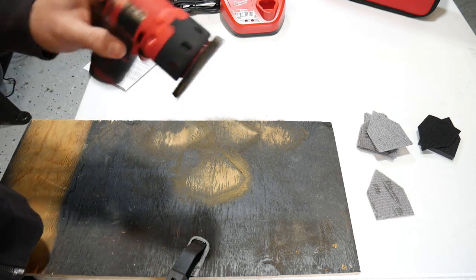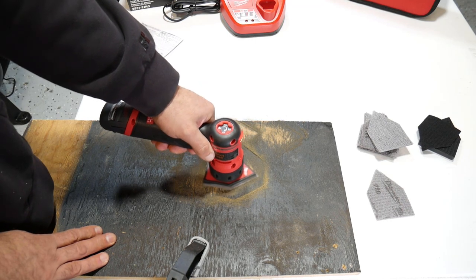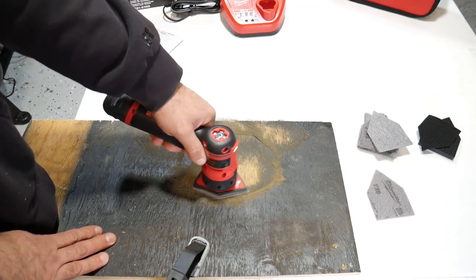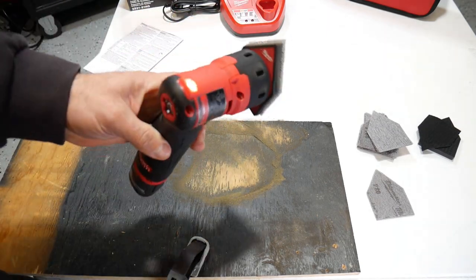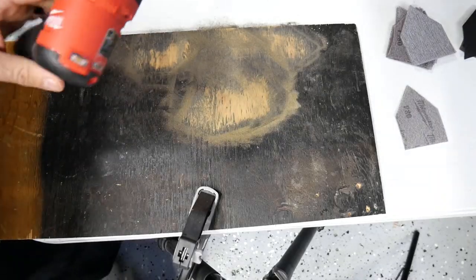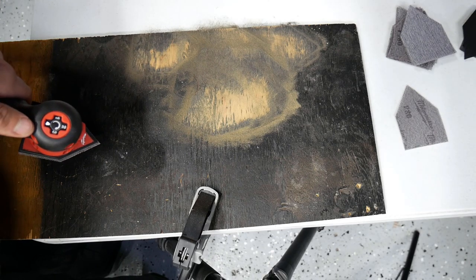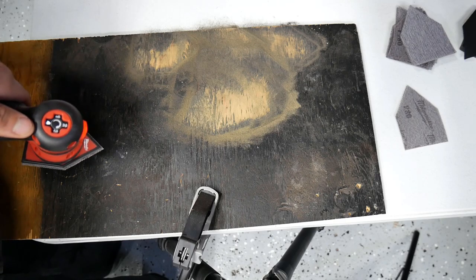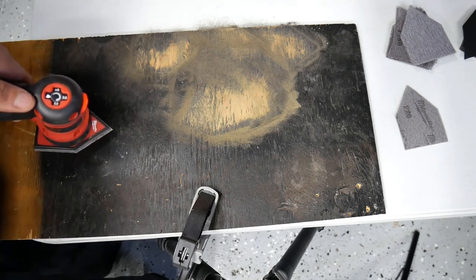It's lightweight and compact with the light on the front. Let me give you a quick demonstration of the LED work light. You'll be able to see a little bit of light there — it does illuminate your workspace a little bit, though it's not really, really bright.